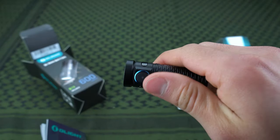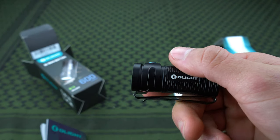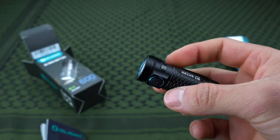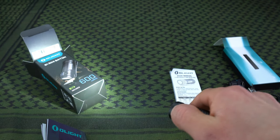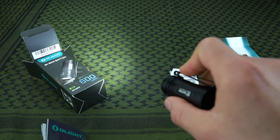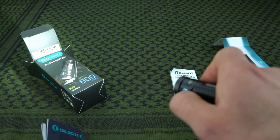Next we'll talk about the function and how it works. It's got one thumb button — the only button on the light. Olight does a really good job of making it very simple; it's not complex with all kinds of buttons and settings. All you do is click it once to turn it on, and it goes to whatever setting you left it at last. If you hold the button, it'll cycle through the different brightness settings.